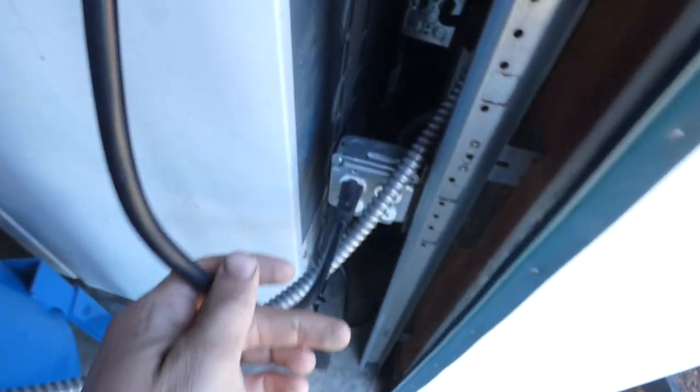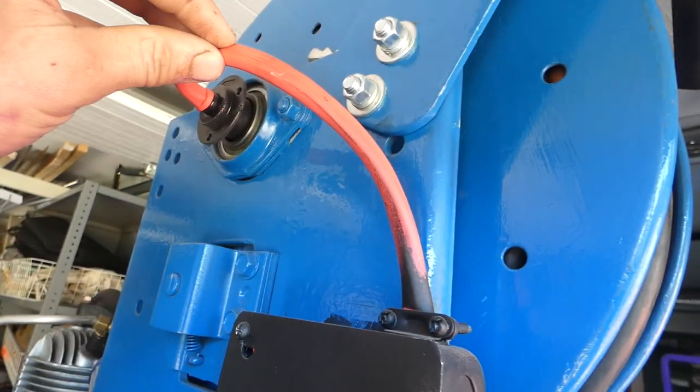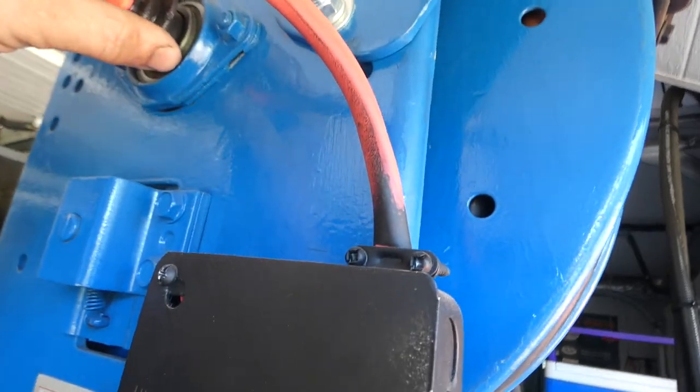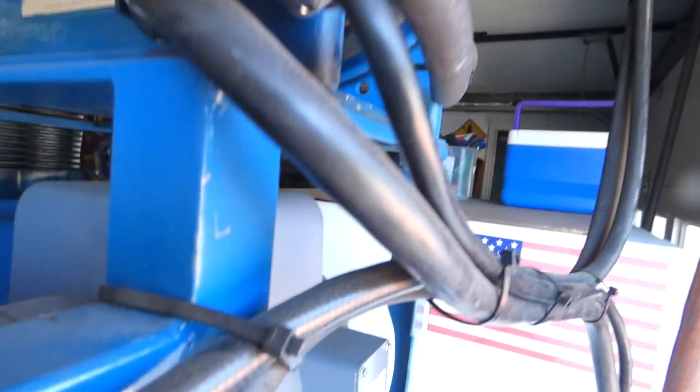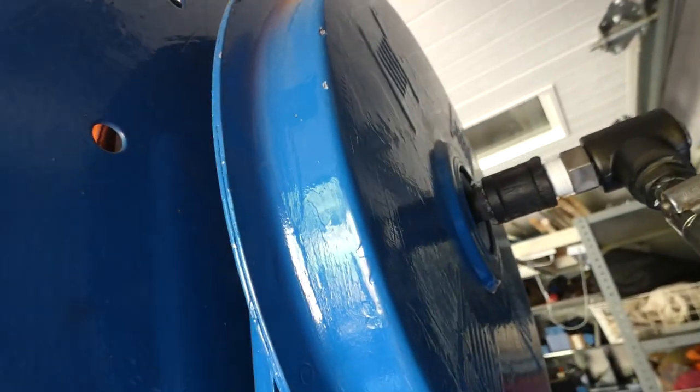We've got a plug here for the 110 and a 60 amp plug there for the 220. So we've got all our electricity running through what's known as a slip ring up here, going through the junction box, going down to a plug for the 110 and a plug for the 220. Our air reel just goes through a standard flexible air coupling on the other side.